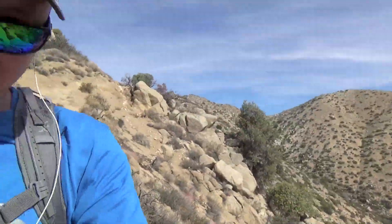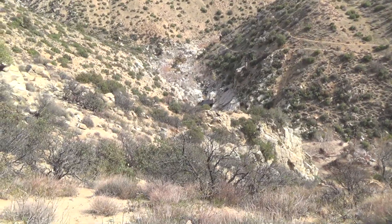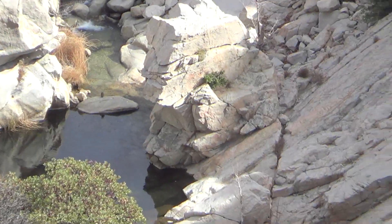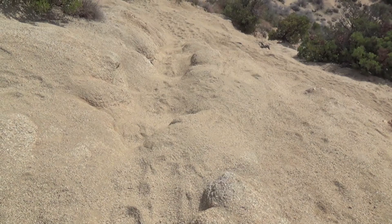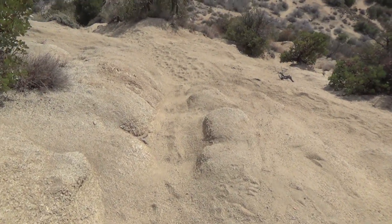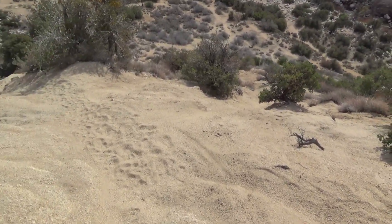There it is over to my left — that's one of them. There's supposed to be five up here so we'll see. I'm on the final approach now and it's steep here with a lot of loose gravel, so when you guys are coming down here just be careful.